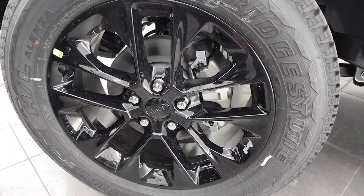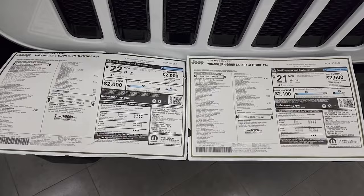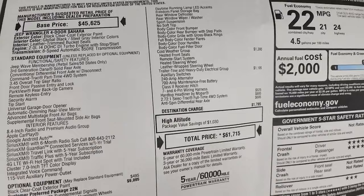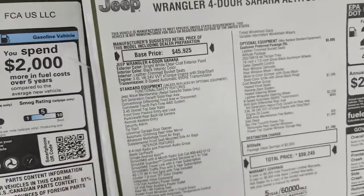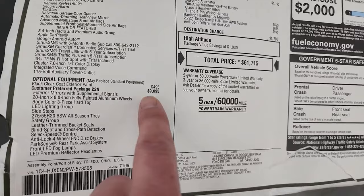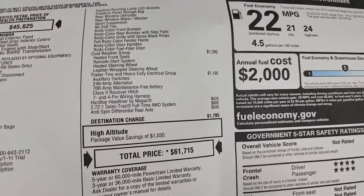Taking a look at both window stickers side by side: starting with the High Altitude, both vehicles have a similar base price for the Sahara — both start at around $45,000. The High Altitude package is a $9,095 option that gives you everything listed. The total MSRP on the High Altitude comes to $61,715.